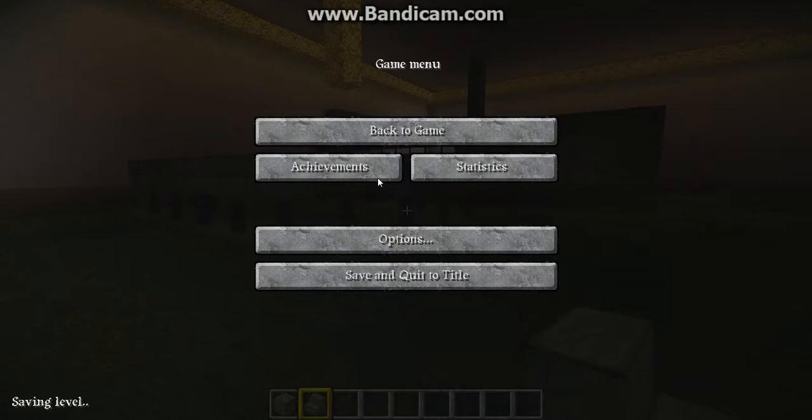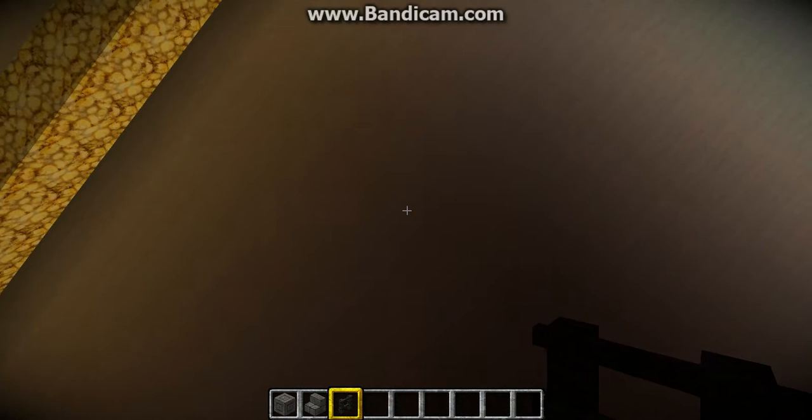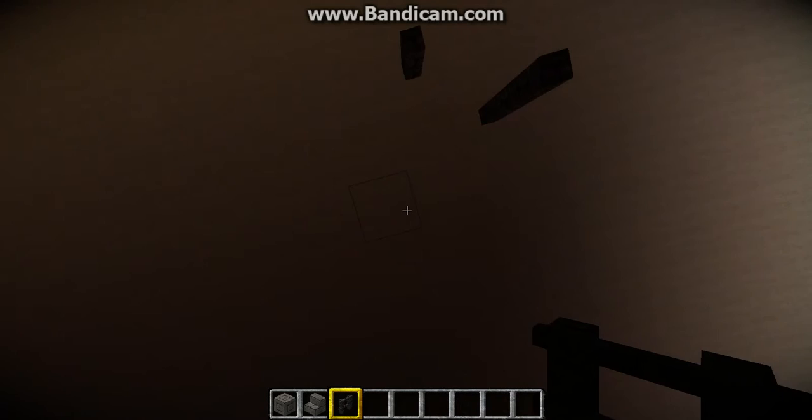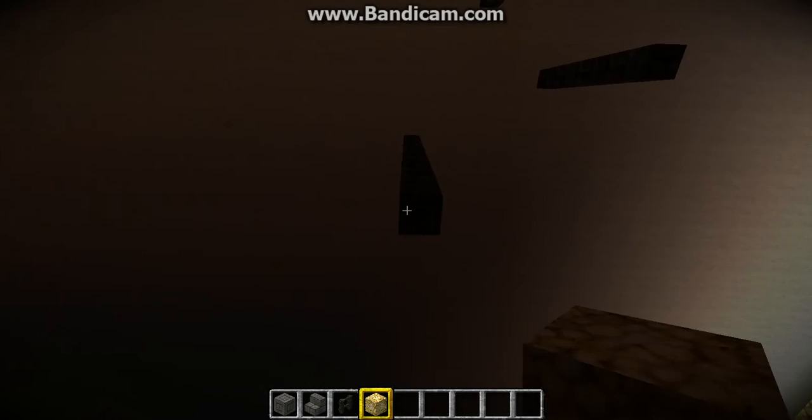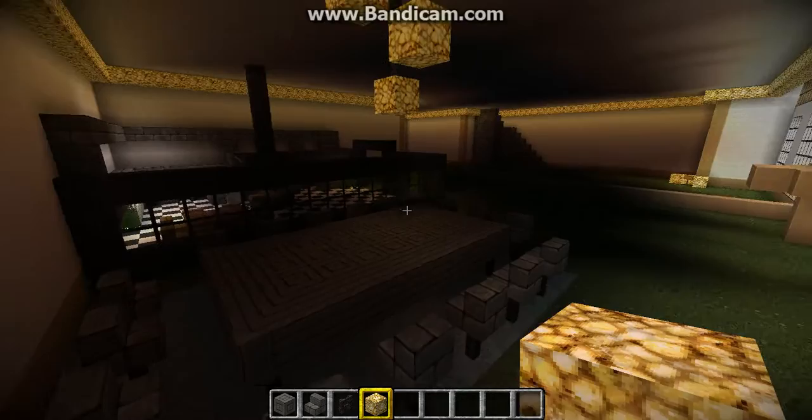Now that we've done that, we're going to be getting our nether brick. We're going to place one, two, then over here one, two, and three. Now we're going to be getting our glowstone — it's going to be like downlights, like that. There we go — downlights to add some style to our place. And there you go.